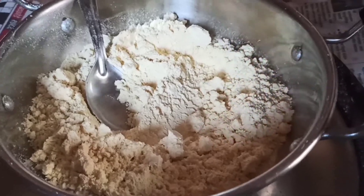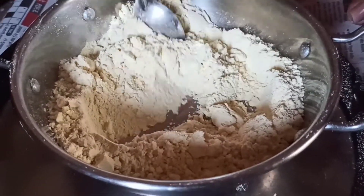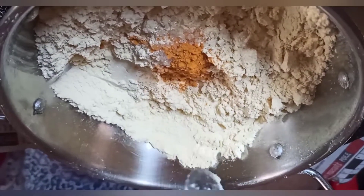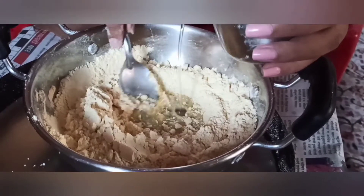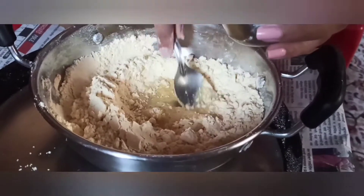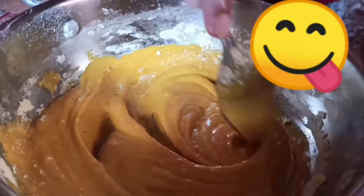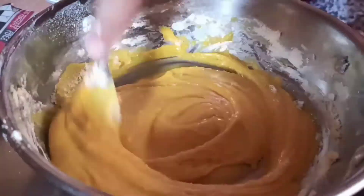Take a pan and add maida, then add 1 tablespoon of salt, 1 teaspoon of sugar, and turmeric. Gradually add a little hot water to form a paste. Stir and continue adding water until you get a flowy consistency.